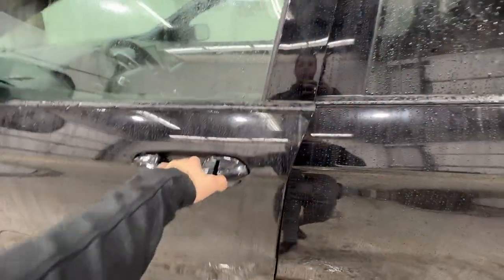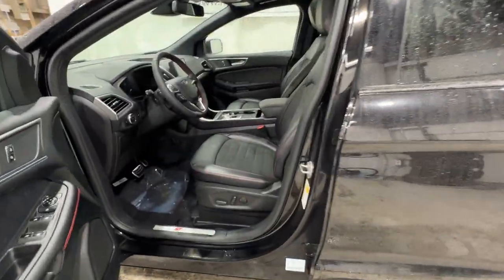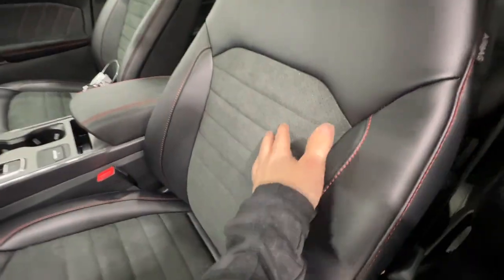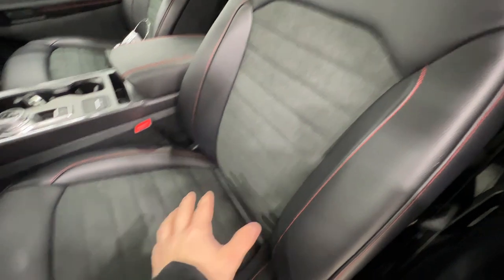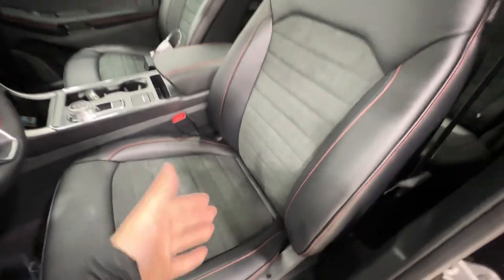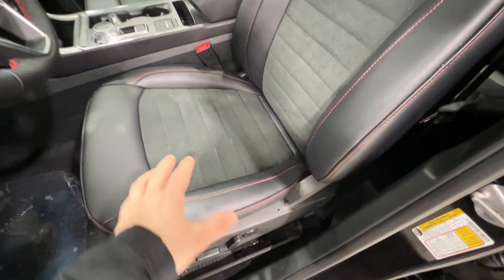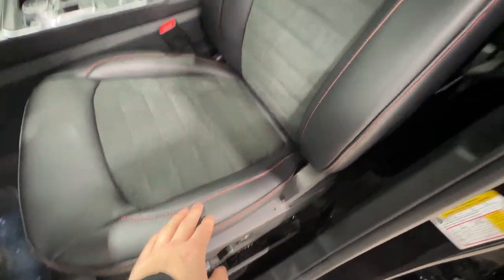Taking a look at the interior of this ST Line, we have a completely unique interior. There are nice leather seats with Alcantara suede material in the center of the seat, which keeps you in place around corners and is very breathable. The seats include red accent stitching throughout the entire interior.